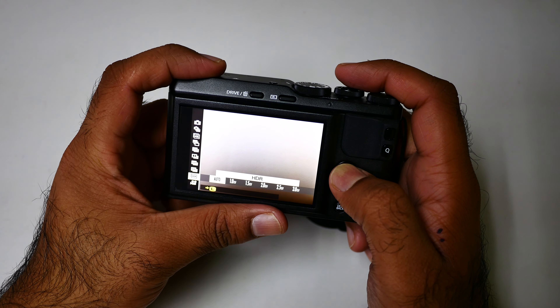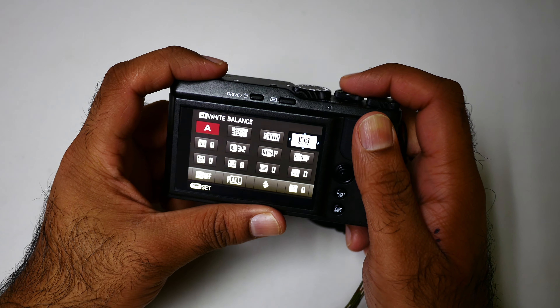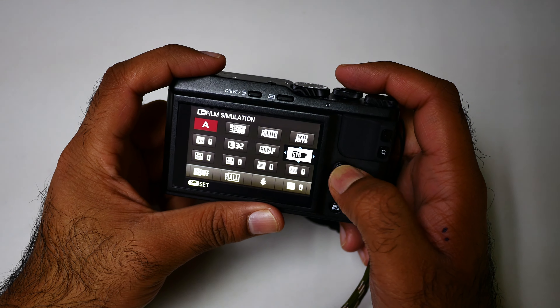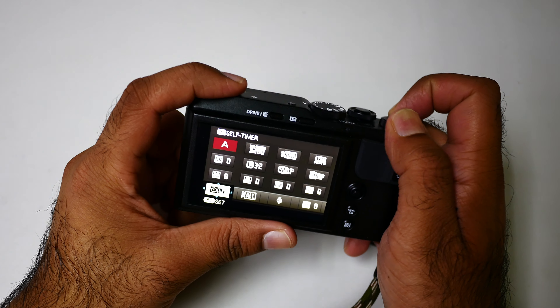What's up guys, it's me Jimmy, a geek. If you want to take a selfie with a timer, go to the Q menu — the quick menu — and go to the timer here. You can easily select the timer as you want.